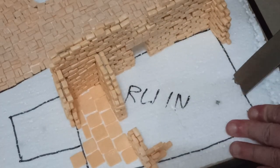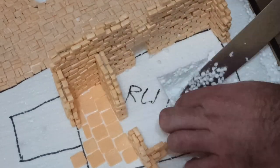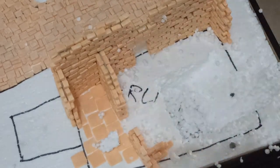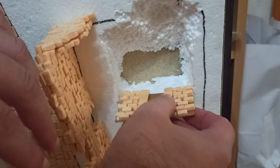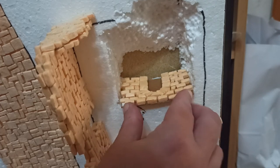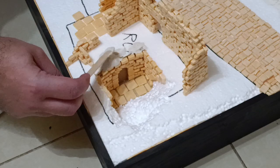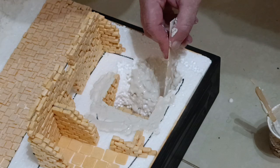I wanted the large ruin to have an exposed underground section, kind of like a cellar, so I hacked and scraped away part of the foam — this is where I left the glue off earlier. I left a ramp because a collapsed area would look better than a completely flat one. Working in such a small space would be pretty miserable, so I glued the bricks to a piece of card and then glued that into the hole. With the bricks in place, I covered the ramp with polyfiller and filled in random gaps. Then I put down the flooring in this ruin too and got everything ready for painting.